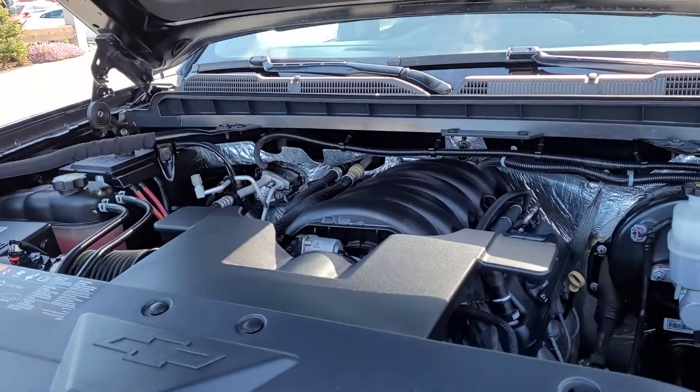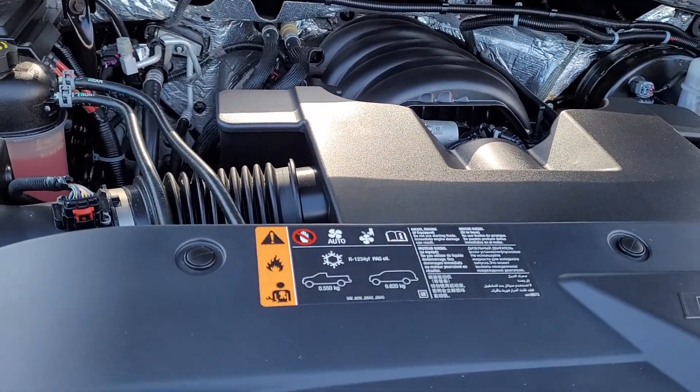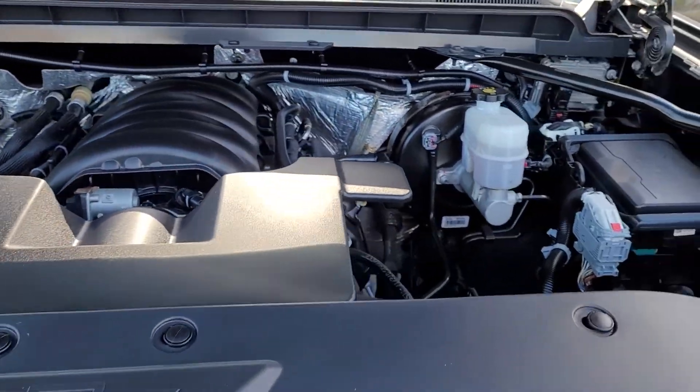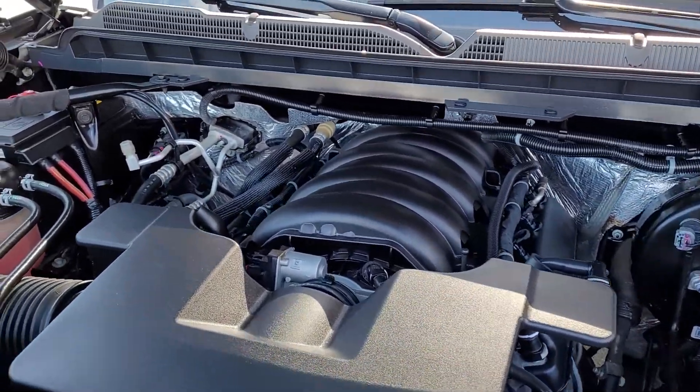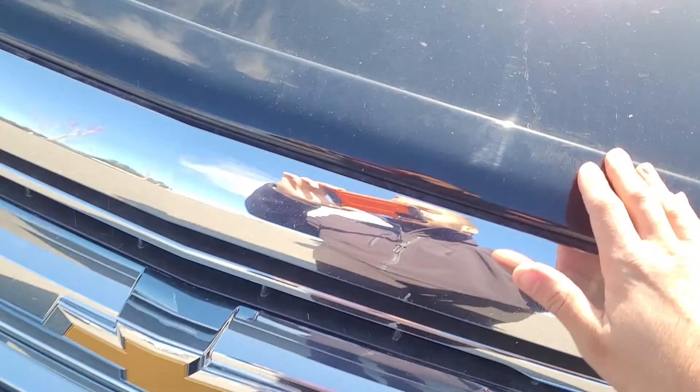So this is the motor on the inside. The motor does have 72,313 kilometers. It is the 6.2 liter with 420 horsepower, 460 pounds of torque. As you can see, it's really, really clean. Let's close that here.